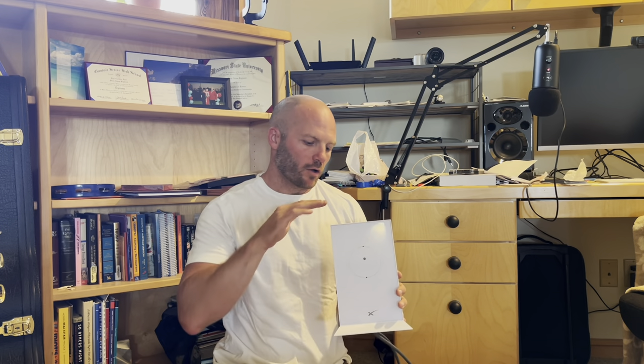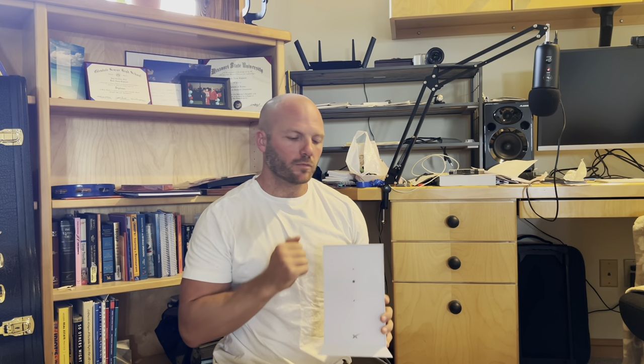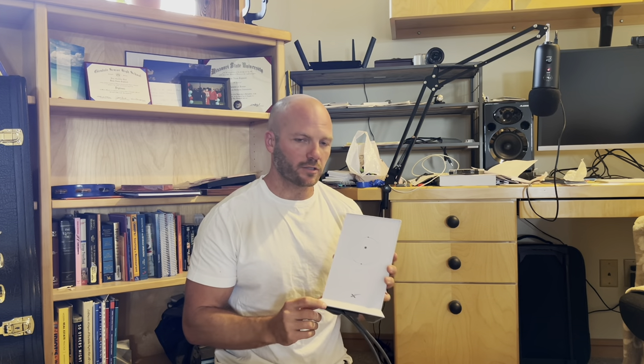Hey I'm Ross and welcome back to Rosskill Reviews. On today's, not really a review, I'm going to show you how to hook up your Starlink modem to any other Ethernet device. So if you want to plug a computer into it, or if you want to plug another router into this so that if you've already got your house set up how you want it with your own router, then you can use your own router instead of the one that Starlink provides.